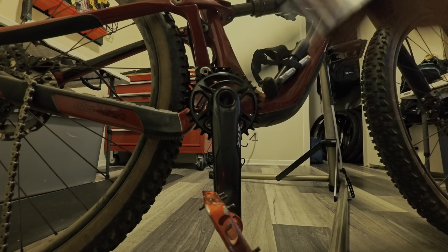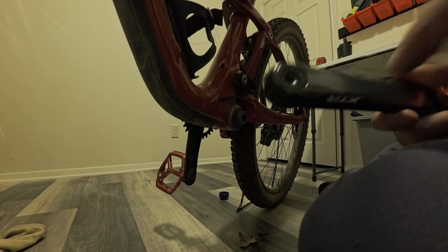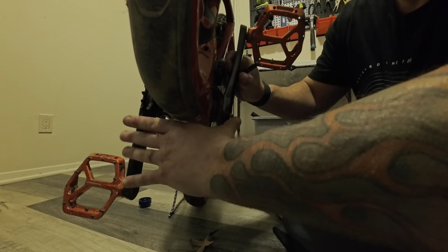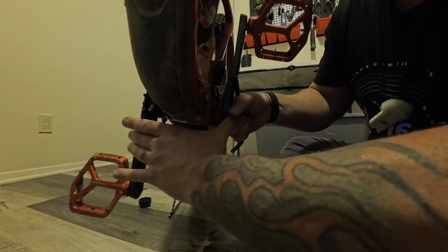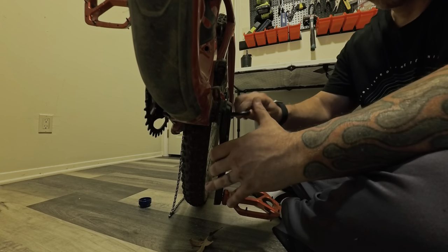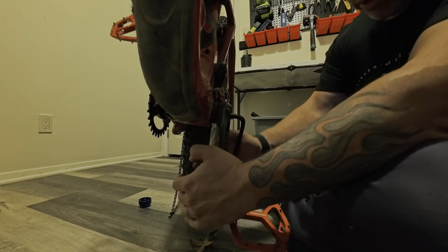For the other crank — when you put it on, it's going to be opposite. Just like when you pedal, one pedal is down and one is up. You can't put them on the same side because you wouldn't be able to pedal. Pay attention to that. Also note: that screw we unscrewed is still in there — don't take it out. It's self-extracting, so when you screw in the allen key it pulls itself back in. It'll click in and you can feel it grab. Same tightening on this side — you can use the other crank for leverage. Going clockwise, like turning a screw.